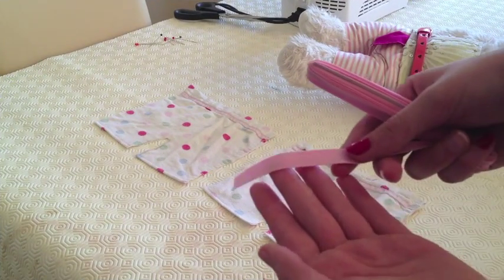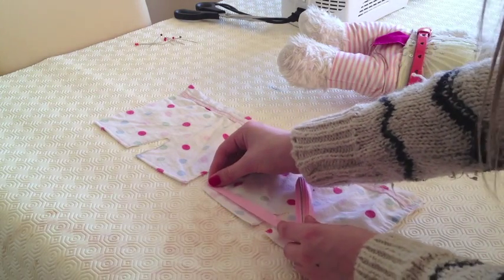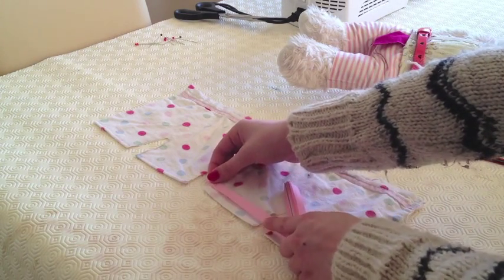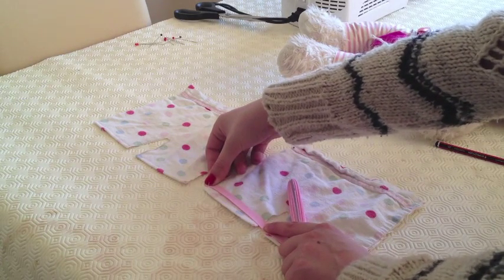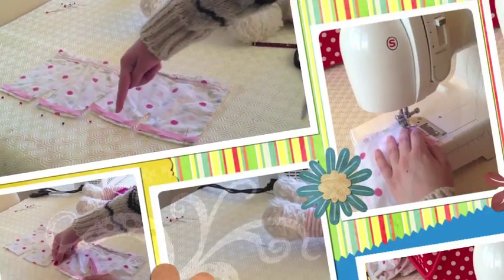So now those edges are neatened up. You want to take some binding matching your pattern and place it exactly where you want on the bottom edges. Make four pieces and stitch them all on. You will probably want to pin them down as it can help keep them in place.